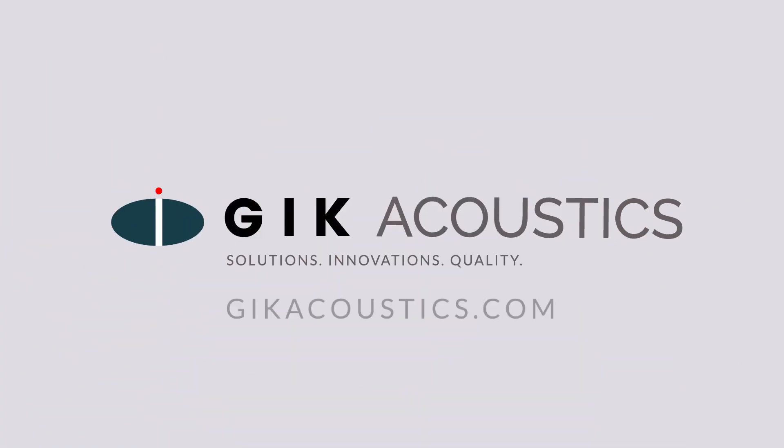Get free acoustic advice! Visit GIKAcoustics.com for educational articles and tutorials.